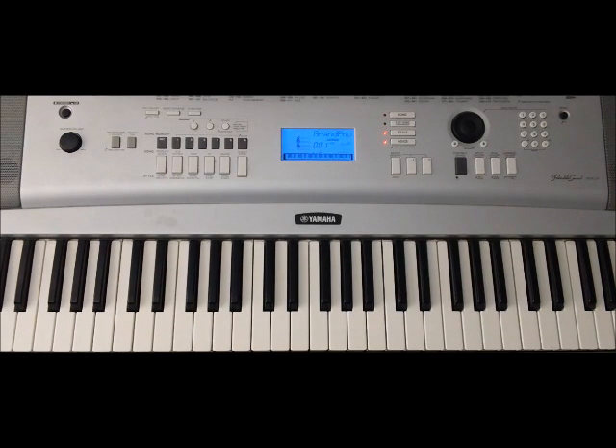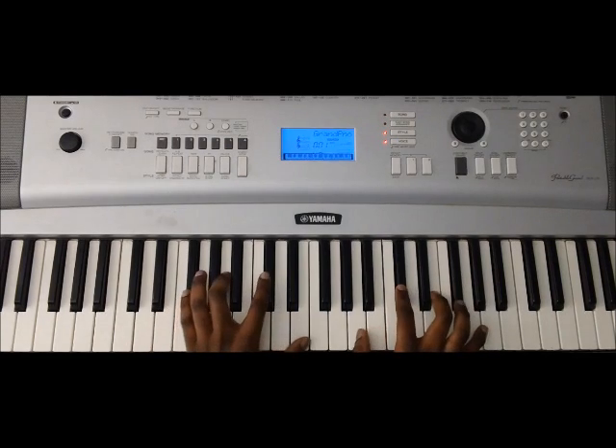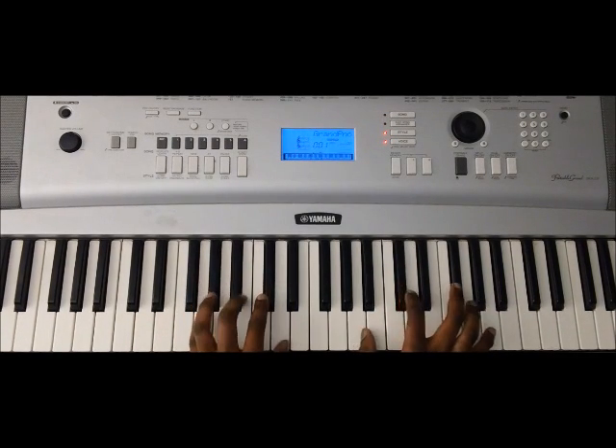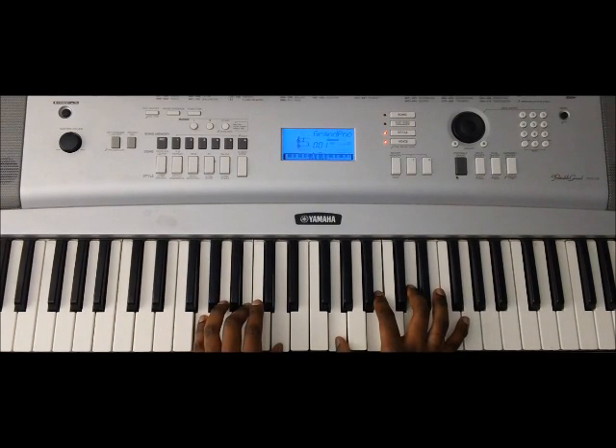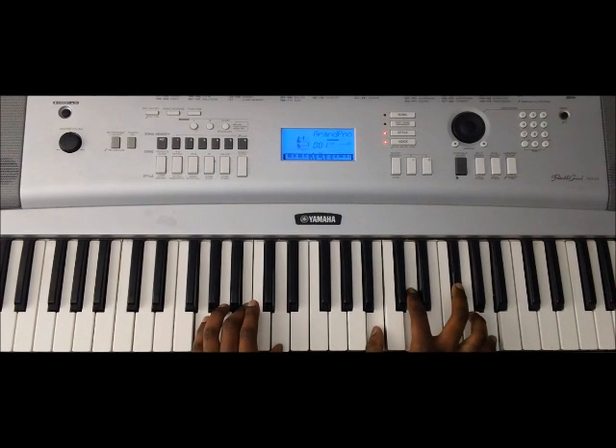So without playing the main melody, we just play the chords: E, F#, G. Or alternatively, you can also play G major eleventh as well, which is G B D.